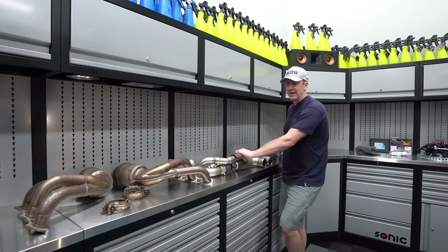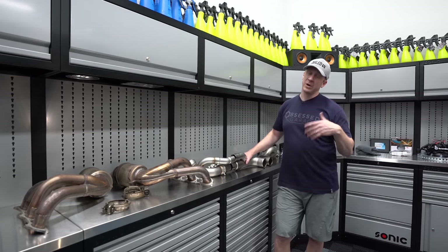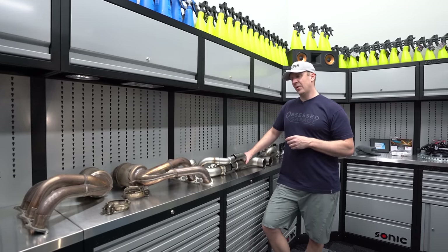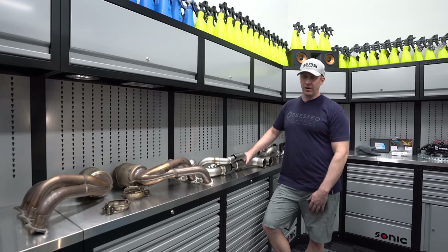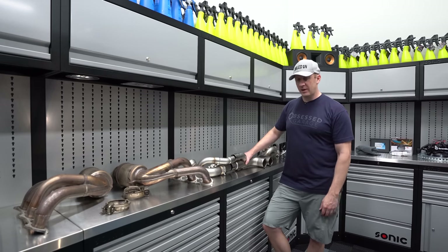I hope it still sounds nasty without the drone. Only one way to find out. Let's pull the exhaust off and try it, and then see if I end up going back to a Dundon catted version of their equal length headers. Let's set the cameras up - I'm going to start tearing apart the Dundon exhaust. I don't need to take the rear bumper off.